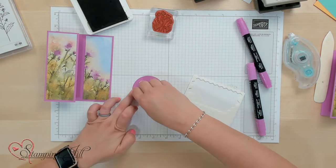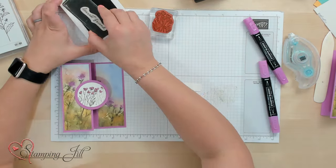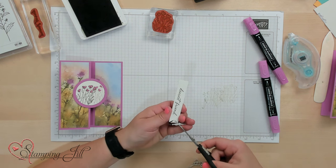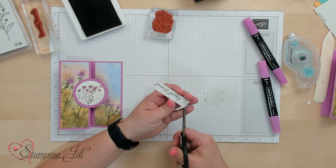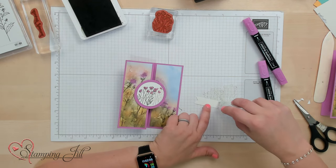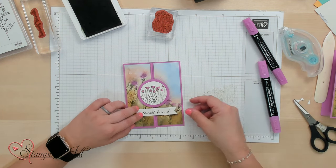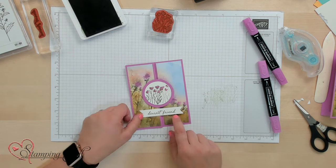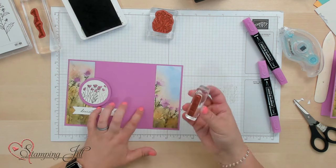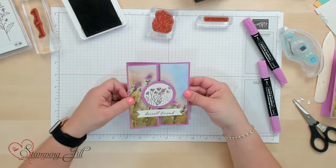I'm going to make sure that I only put the dimensionals on this side of my circle and center that on my card. Then I have a strip here and we'll stamp 'dearest friend' just in the center and trim some banners into each side. We'll adhere that down right here underneath, taking care to only do it on this side so that I don't have adhesive sticking to the other flap. And then we'll stamp 'I appreciate you' on this side instead, so that when you open it you'll be able to see 'I appreciate you.'